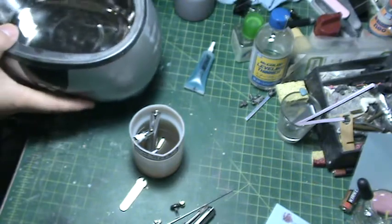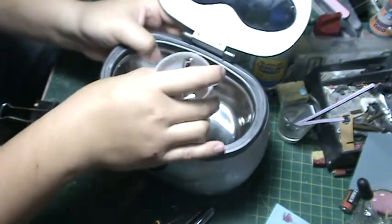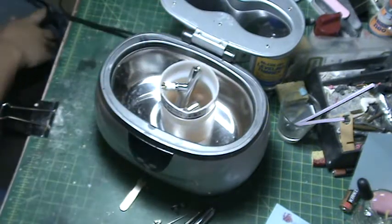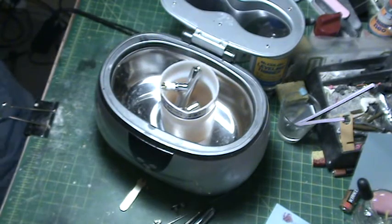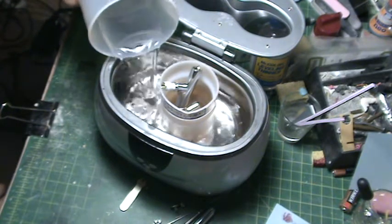For my purposes, I have an ultrasonic cleaner. What I can do is stick the airbrush into the ultrasonic cleaner and fill it with some water.